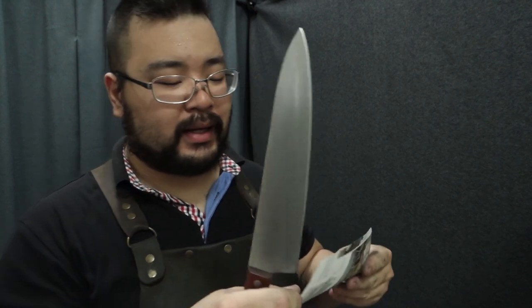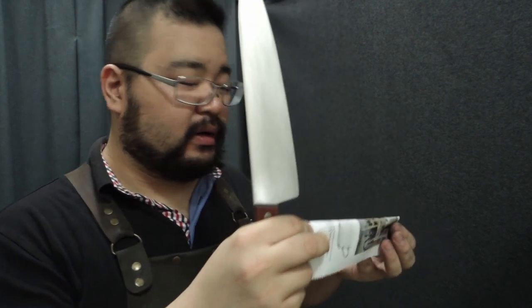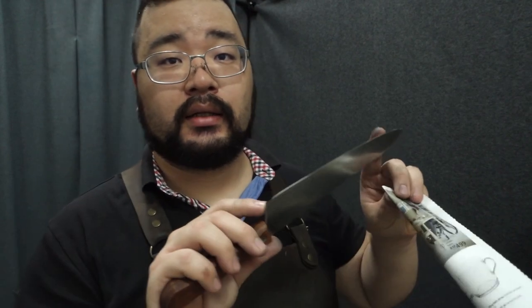The reason we do a heel-to-tip cut is to know if it is consistently sharp from heel to tip. As we did that cut, we can confirm it is consistently sharp. If it isn't, find out why — if you've still got a flat spot, go back to the belt; if you've got a burr, keep stropping until it's gone, and you'll get a nice clean edge again, heel to tip.